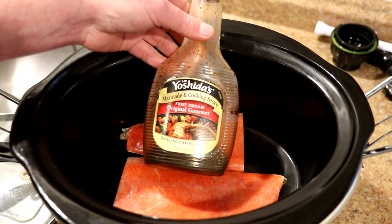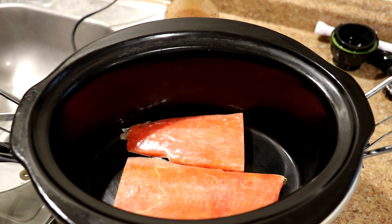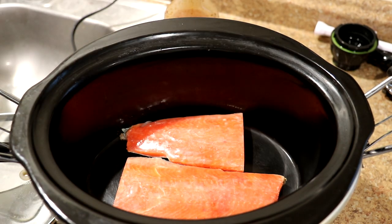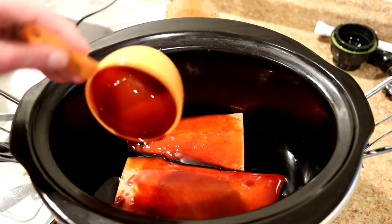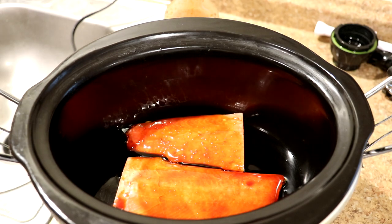Now I'm going to add this Mr. Yoshida's sweet teriyaki sauce — I think I'm going to add one cup of it here, just kind of cover that. And we'll get the lid on there.